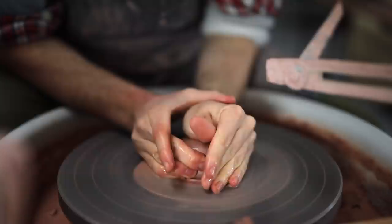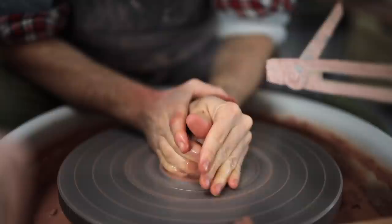This is especially important in the summer, and even now, as my studio tends to be quite draughty, the balls of clay, if left exposed, quickly harden around the outside, which can cause issues later when you're centering and pulling up the walls of clay.